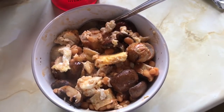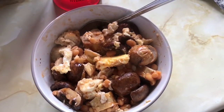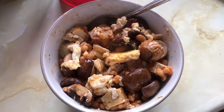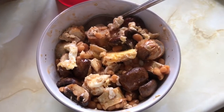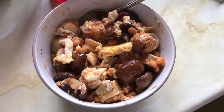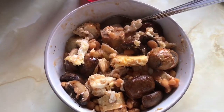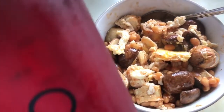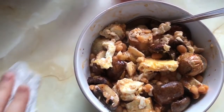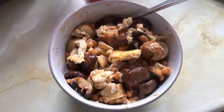I already had the eggs cooked so I just warmed them up along with the beans. I'm also having my Hydrate Mate — on my second one today. Hope you're all doing well; I'll go eat my lunch and see you in a little bit.